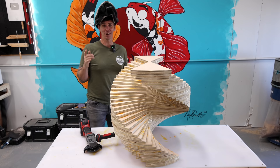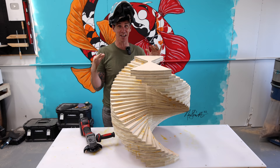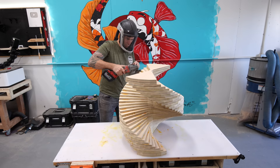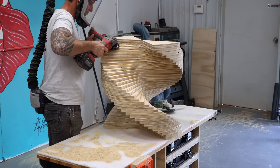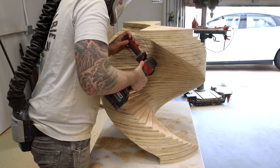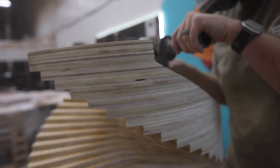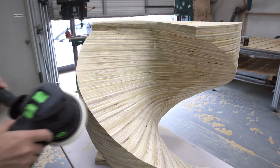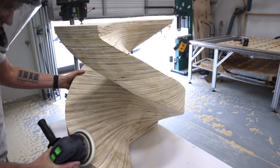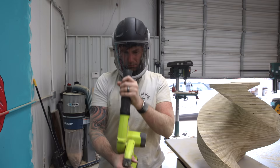I'm wearing this hat because I'm about to do a whole bunch of power carving on this base and it's going to create an insane amount of dust. I'm using a turbo plane attachment on my angle grinder. The idea is to create an organic flow of the whole piece going down — we're just going to wing it and jump right in. My shop has never been so crazy dirty and dusty.